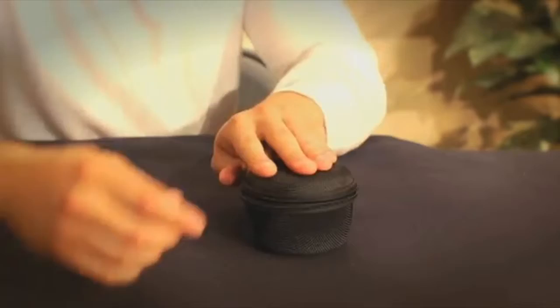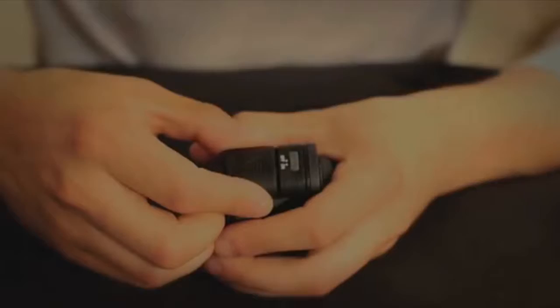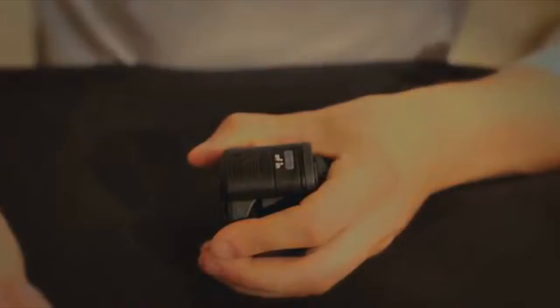The included protective pouch is awesome. It's extra padded and looks exactly like a lens case. It zips right up so you won't have to worry about anything getting damaged or banged up. The Sensor Mag's LEDs run off of two included coin cell batteries that last super long.